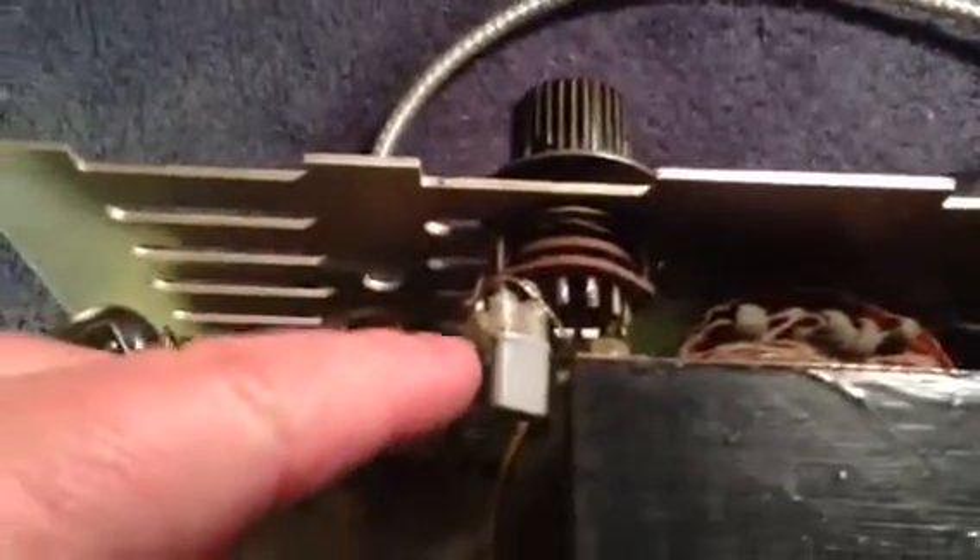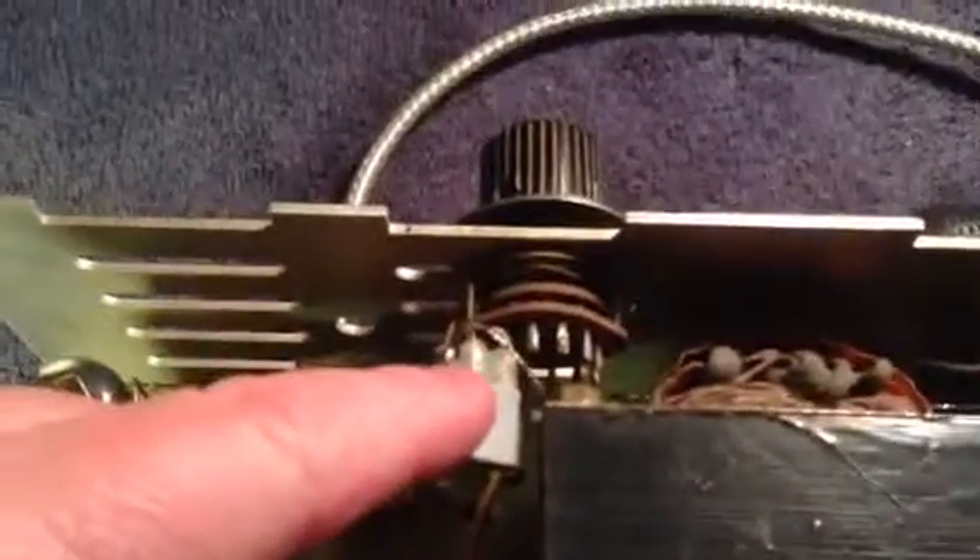This one does have extra channels installed — it will go to channel 40. Back in the day it was upgraded to 40 channels, which was a good deal. Standard tube complement.